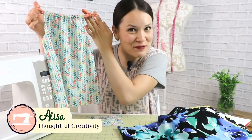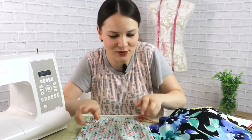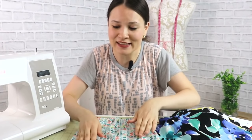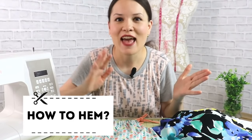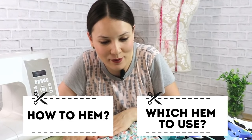When you're almost done with your sewing project it's super exciting, but I also call it the moment of truth. Why? Because all you have to do is hem it, and here things can really go wrong. The two questions you guys ask most often are how to hem and what type of hem to choose for a given project and fabric.